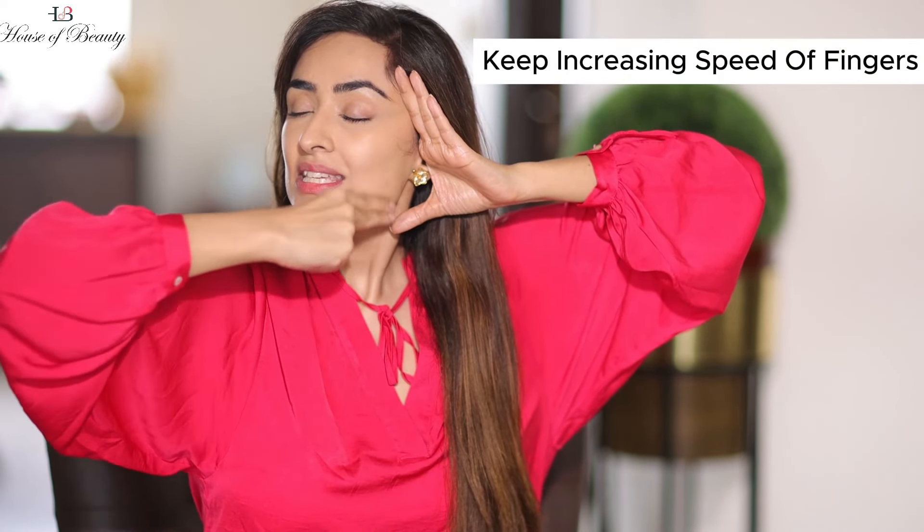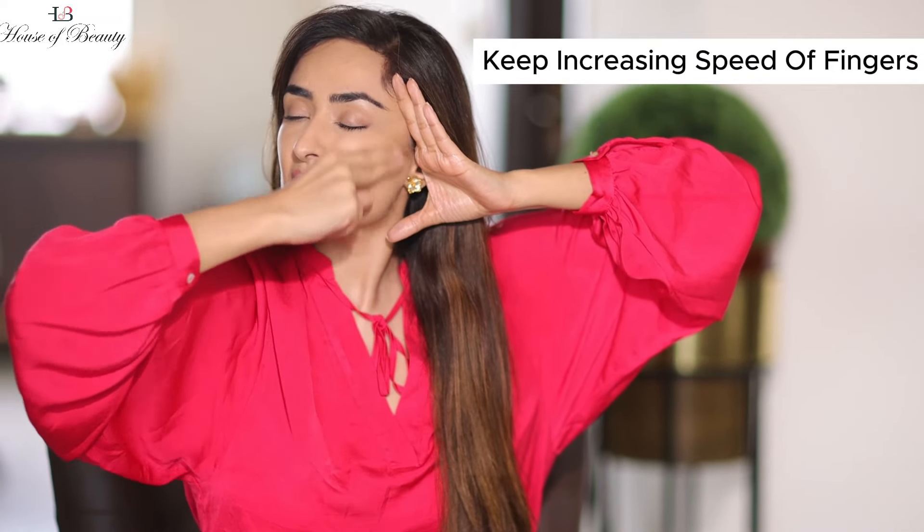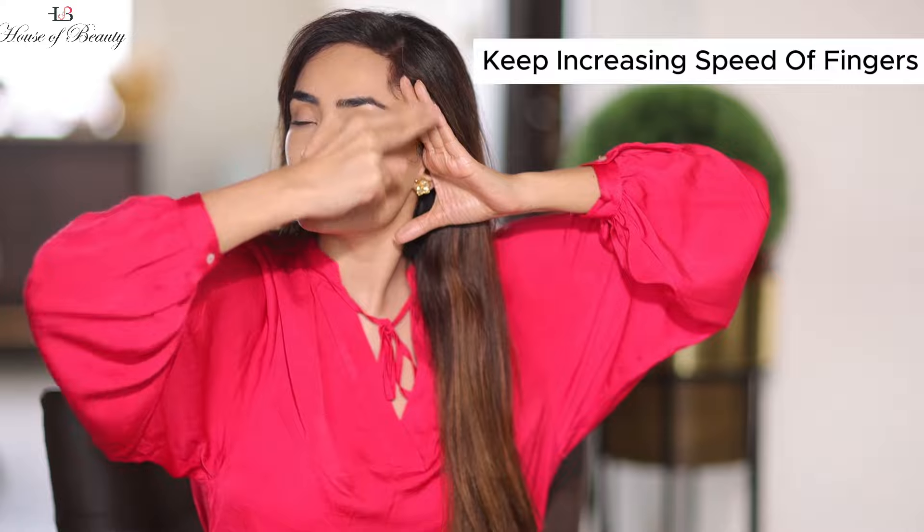Now remember, the key technique of this is the speed. Once your hand gets used to this technique, you need to do it with speed. Fast — for very good results.